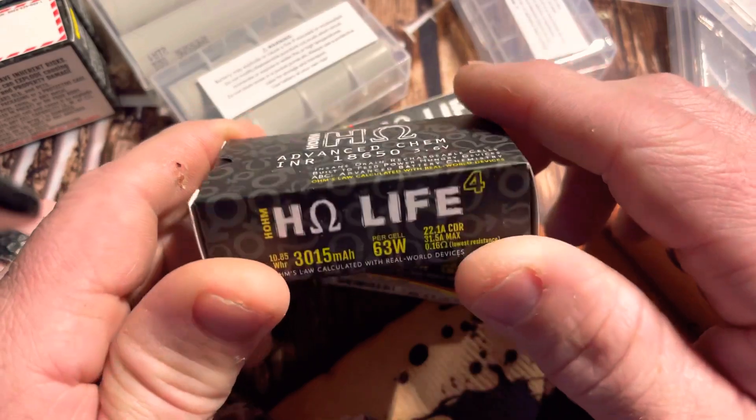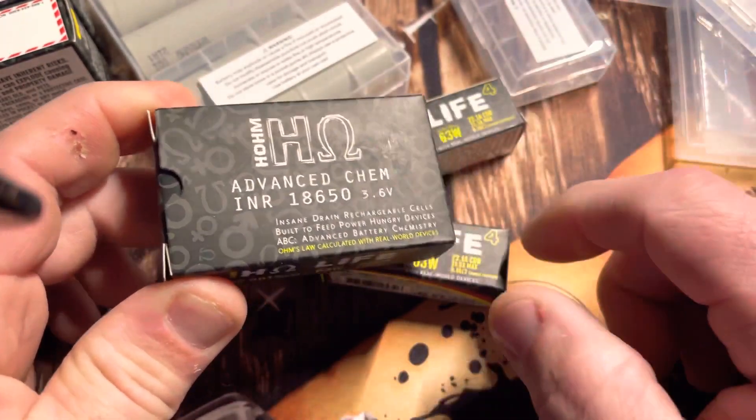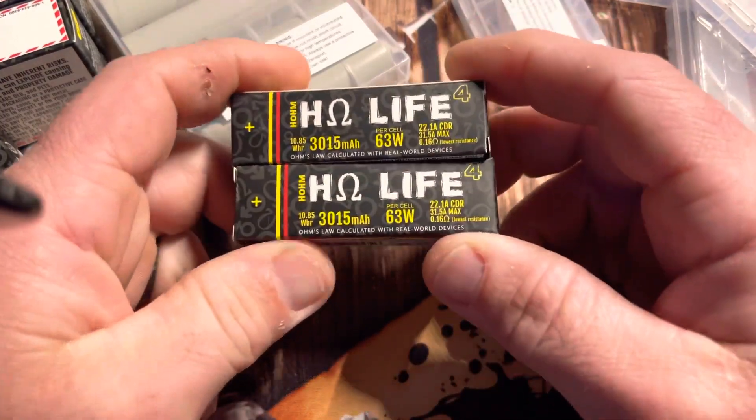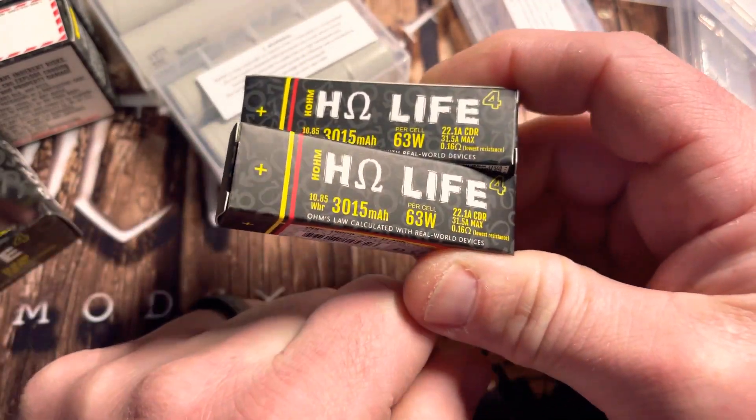So this actually comes in a box like this. These two are going to be married, and then once you open up that box there are two more individually packaged batteries.